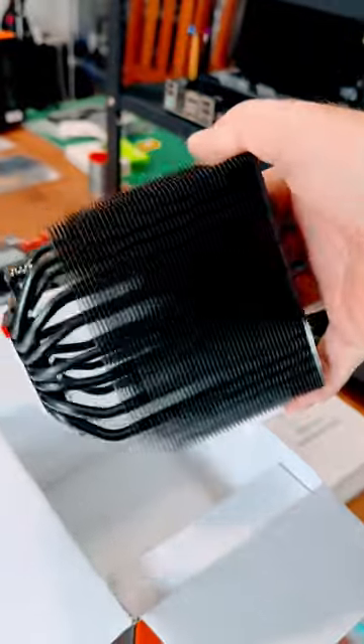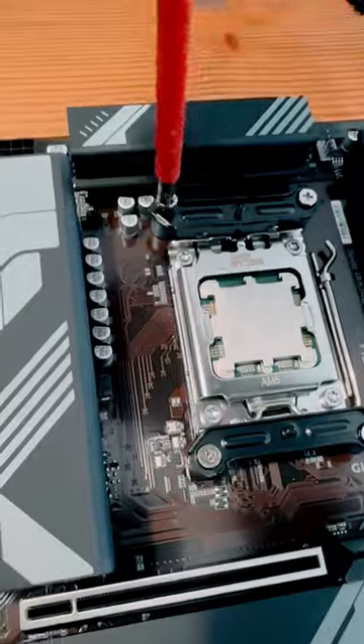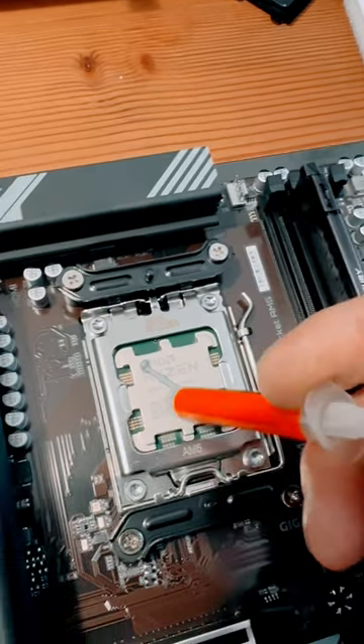Remove the cooler from the box. Install the mounting system for the cooler. Put some heat transfer paste onto the CPU.